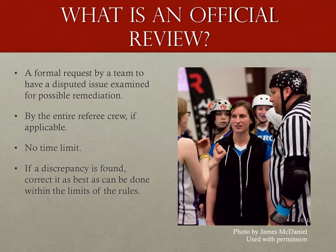So let's start with what the official review is. The official review is a formal request by a team's captain or assistant captain to have all officials stop, concentrate on the same issue they're disputing, and honestly decide if we made a mistake or not. And if we did make a mistake, correct it as far as the rules will allow us to do.